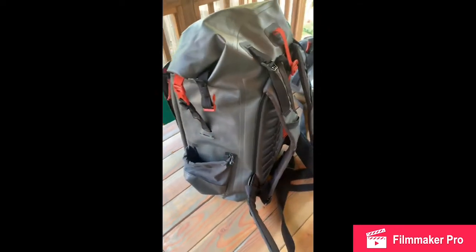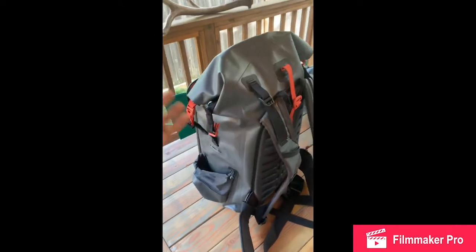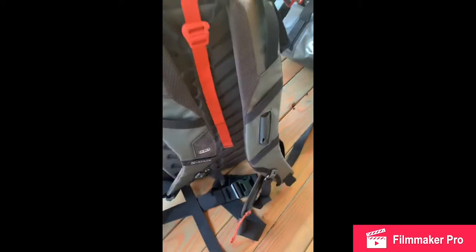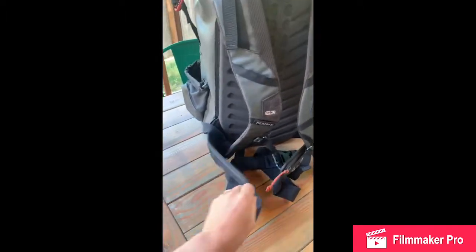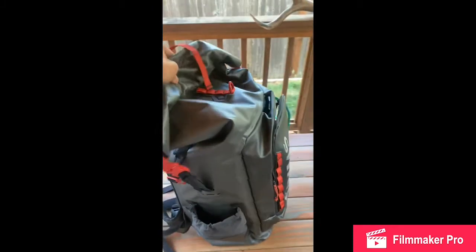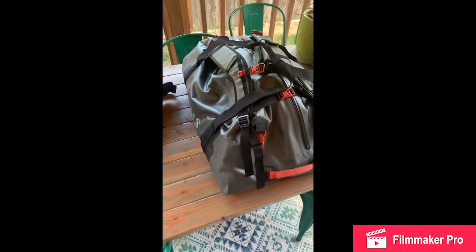Overall, my first impressions of this when I got the sample was how incredibly lightweight and durable the fabric was compared to the previous models. When this bag is completely empty, it weighs maybe a pound — it's very, very light. On the back of the backpack, you have that TPU molded back plate with nice padded shoulder straps and a fully removable belt. That is the new Guide G3 backpack.